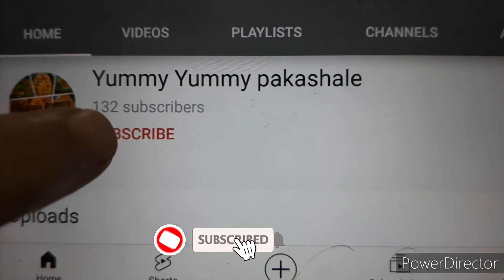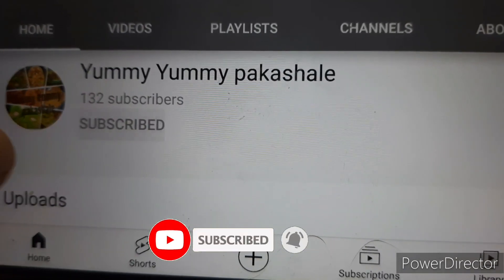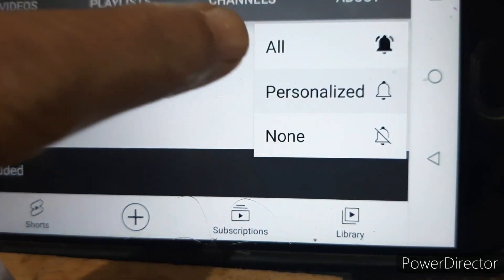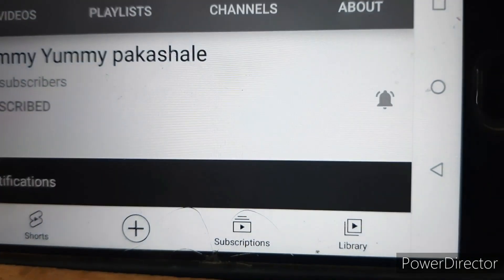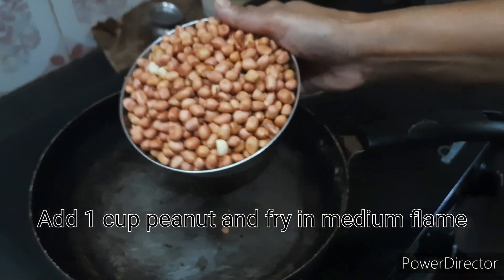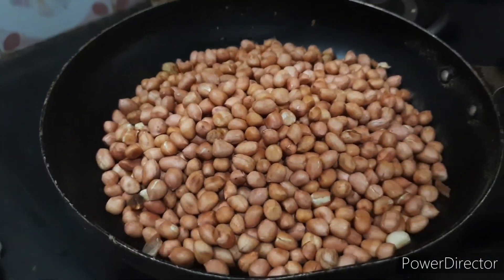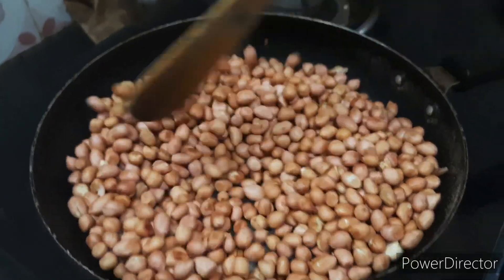Hello everyone, welcome to my channel. Subscribe and click on the bell icon.